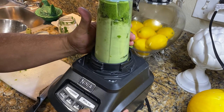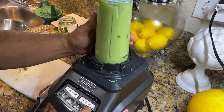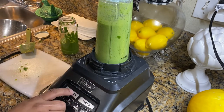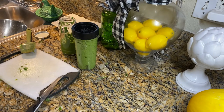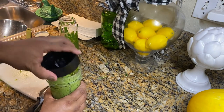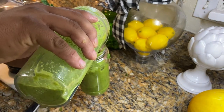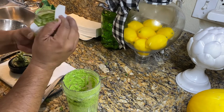Lock and load, guys, ready to go. Okay, let's have a look here again, guys. See that beautiful green? And let's pour it in here. And boom — made a full bottle.